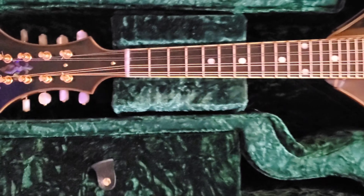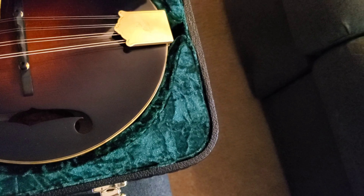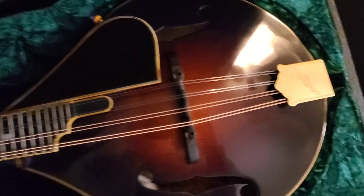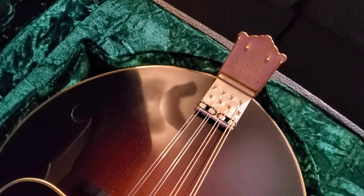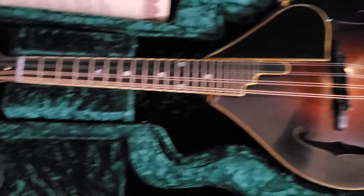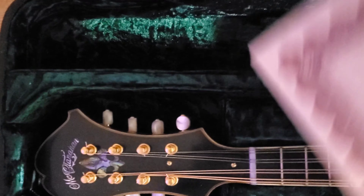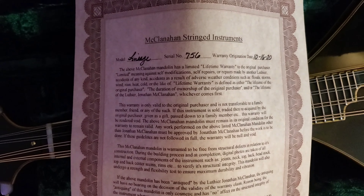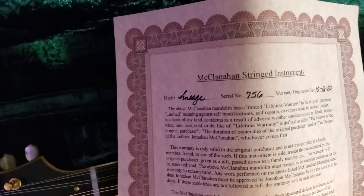Everything about this is just world-class. That's an engraved James tailpiece — if you're not familiar with those, this is the whole flip-up deal. Really nice — you don't have to worry about them making noise or any of that stuff that the traditional tailpieces can give trouble with. I'm assuming this is a lifetime warranty instrument, and I have the papers too, for the F5s that I've owned and still own, that Jonathan McClanahan hand-built.